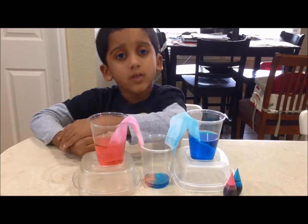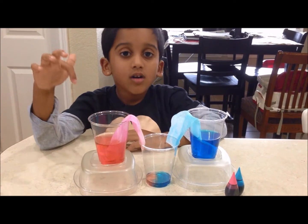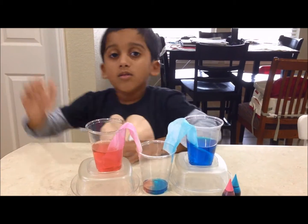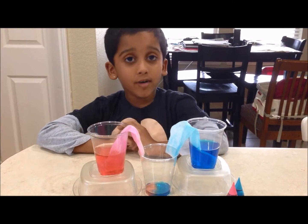The force of tension between paper fibers and water — and this is called capillary action.